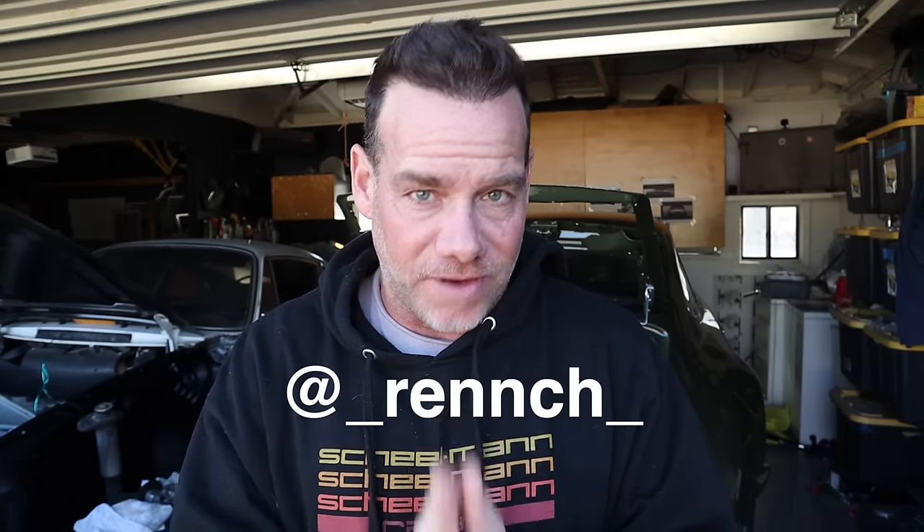Let me catch you up on what I've done already before I jump into the next phase. And before I forget — at the Rensport reunion, I believe his name was Jacob from Porsche Classic, who stopped me and said they watch all these videos, which is super flattering. If that is you, please reach out to me on Instagram at Wrench — I have an idea for a very cool project we could collaborate on, so find me if you can.